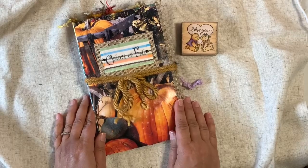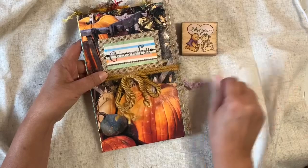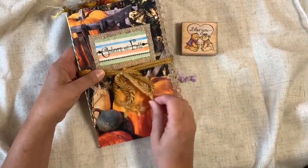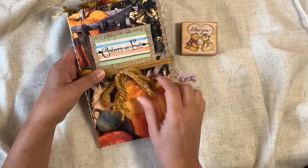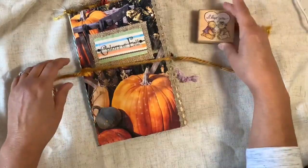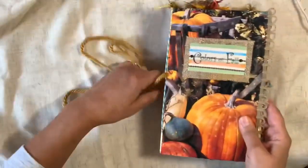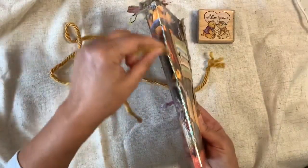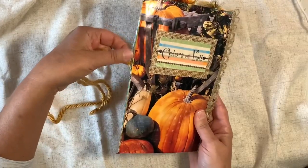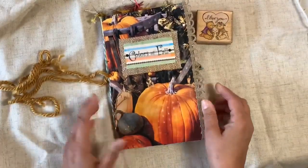I still had a lot of paper and supplies left over, so here we go — this is what I came up with. This one took a nice chunk of time, and my husband was out of town so I could just do whatever I wanted for as long as I wanted. This is just a piece of yarn I used for the closure — it's super soft yarn, and it's just kind of loosely hanging inside the spine.